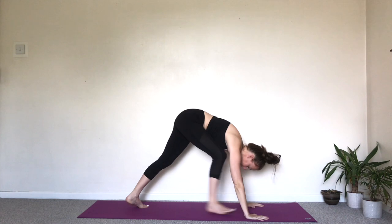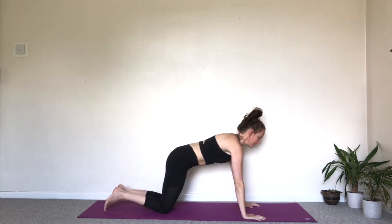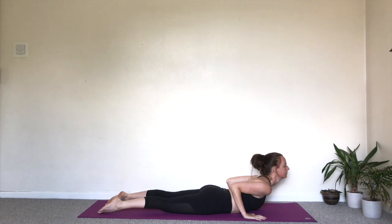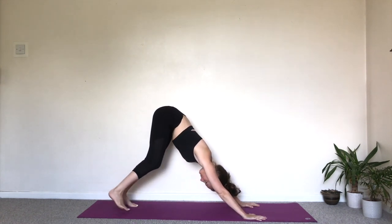Exhale, hands down to the floor. Stepping back. Bring the knees down. Take another inhale if you need to. Exhale, coming down to the floor. Point the toes. Lift the head and the chest. Cobra. Exhale, coming back onto the knees. Tuck the toes under. Downward facing dog.